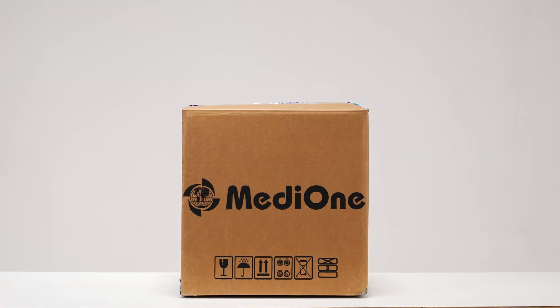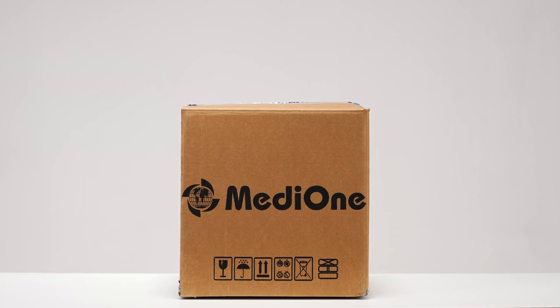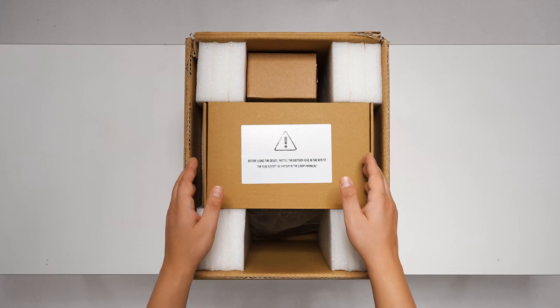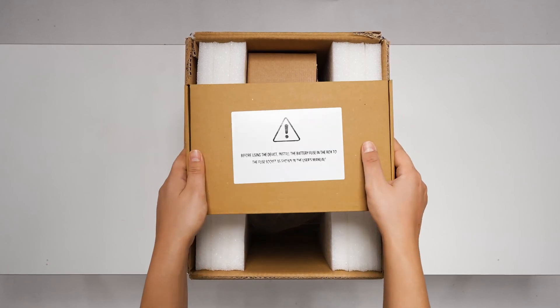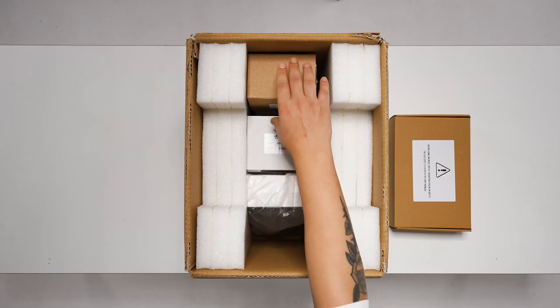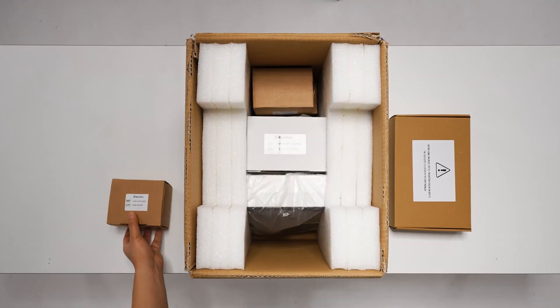This is how the product looks when it reaches you. Now let's take a look at the contents of the box. When the device reaches you, there are five boxes in it. One of them contains auxiliary equipment, and the other four boxes contain the cuffs.